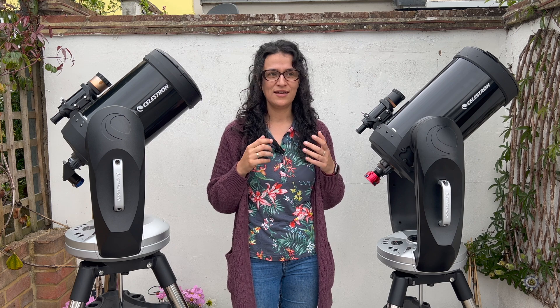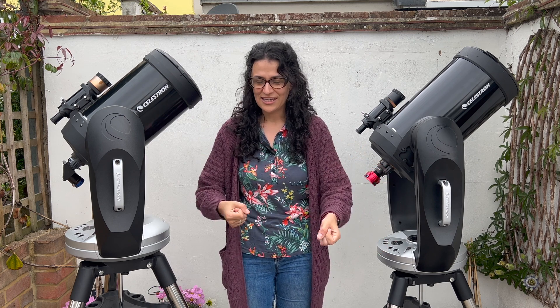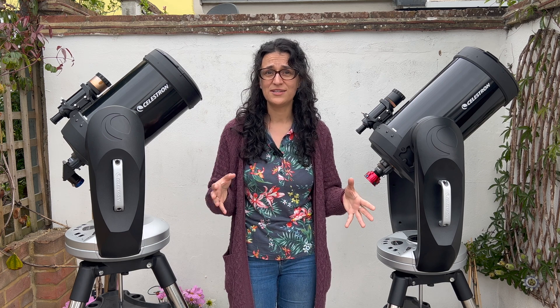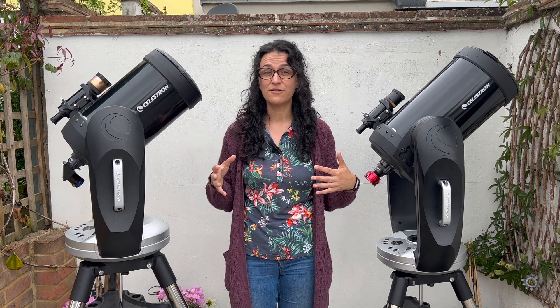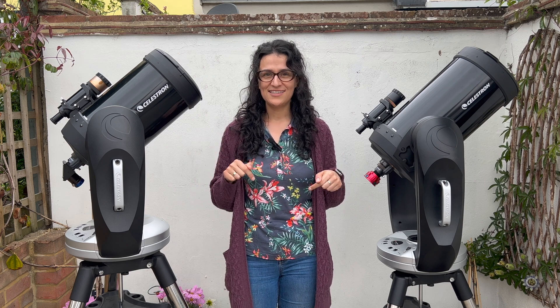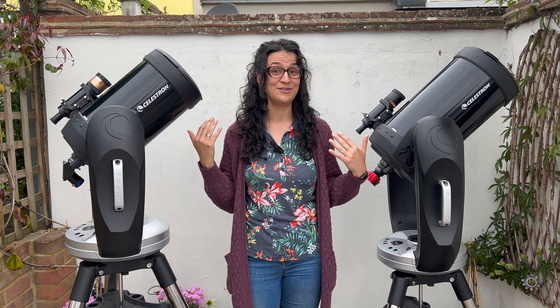But if you're like me and you're doing all of your astronomy from a very small space, and you need to carry your telescope and set it up every time you want to use it — if you're wondering what these are like to carry and maneuver around — this is the video that I wished I could see before committing to either of these.